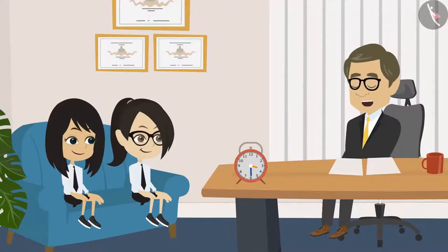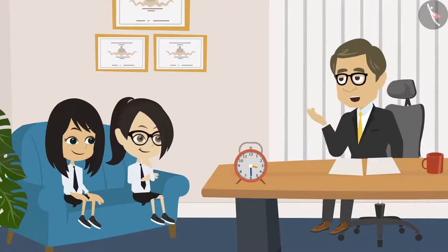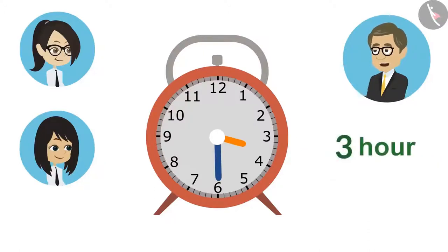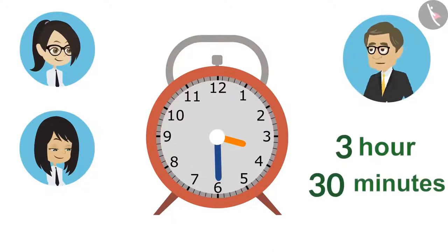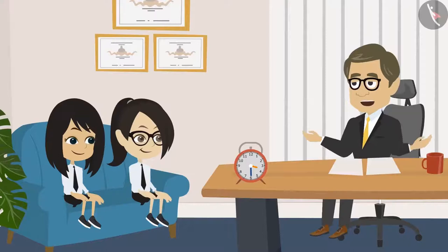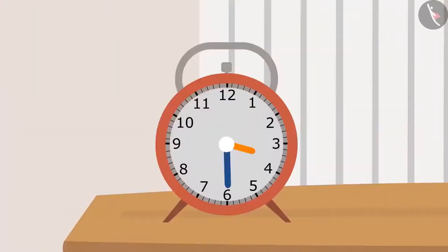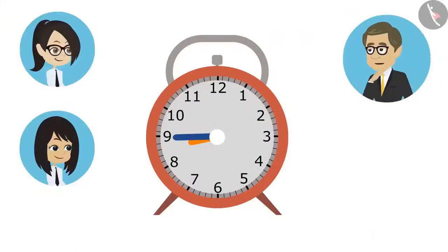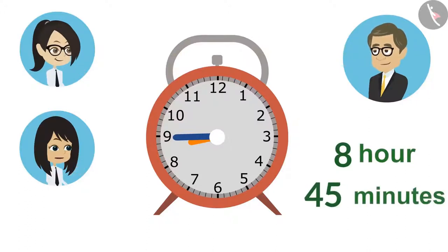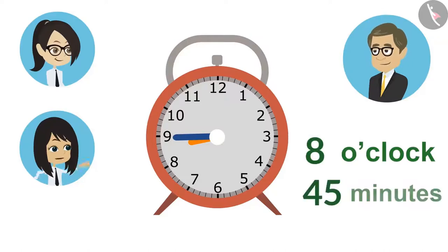Now it is understood that if the hour hand moves ahead of any number, how we need to read it. But, sir, it is understood from this clock that at this time it is more than three and less than four — but how much more than three is the question. To tell how many minutes are more than an hour, the minute hand is read. Neha, you read the minute hand. Sir, it is thirty minutes. It means that it is already three o'clock and it is thirty minutes more — we will say it has been thirty minutes past three.